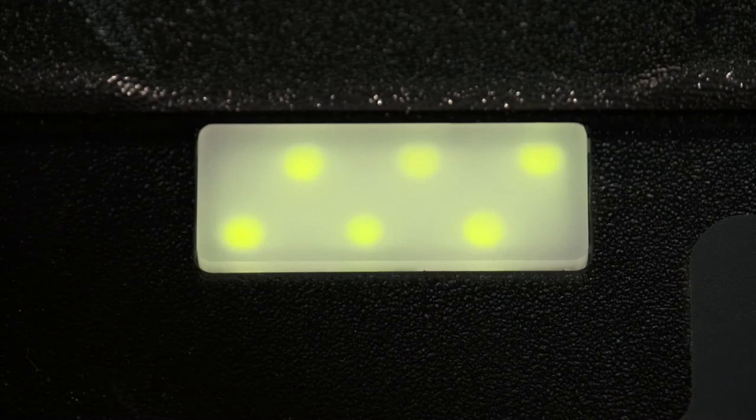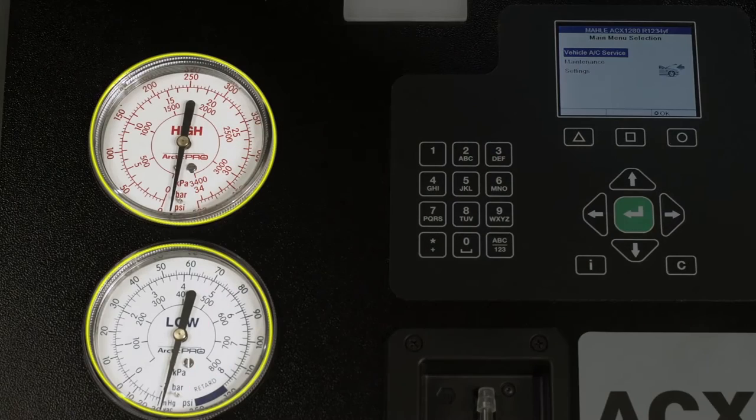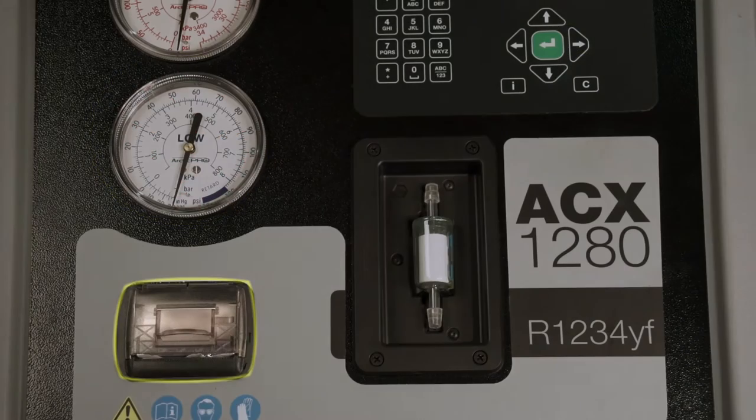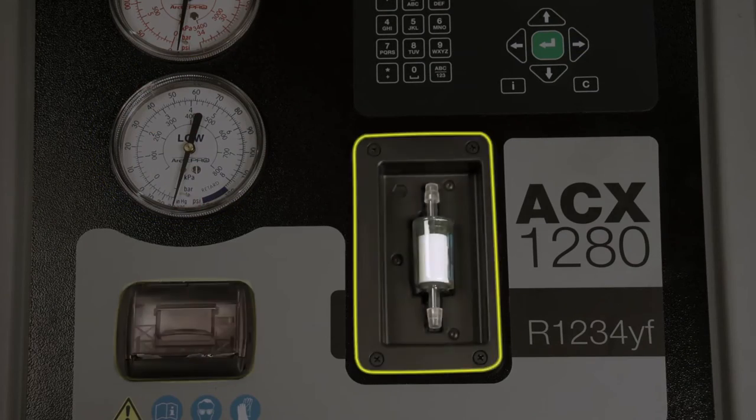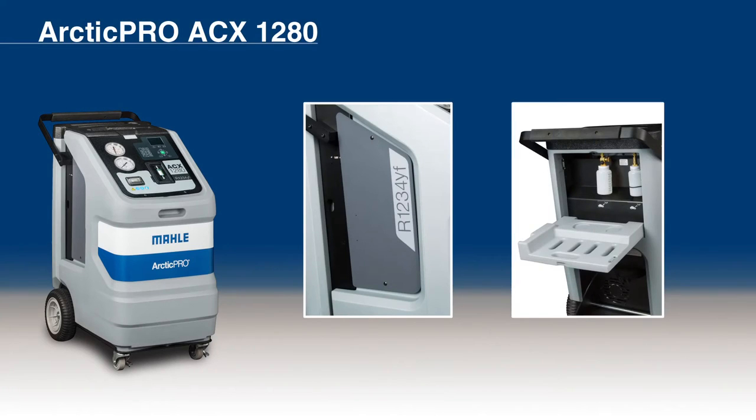The status warning light will blink green if the current operation is successful. Red means the current operation is unsuccessful. These are the high and low pressure gauges. The integrated printer and refrigerant identifier. There are two service doors, one on the left side and one on the rear of the housing.